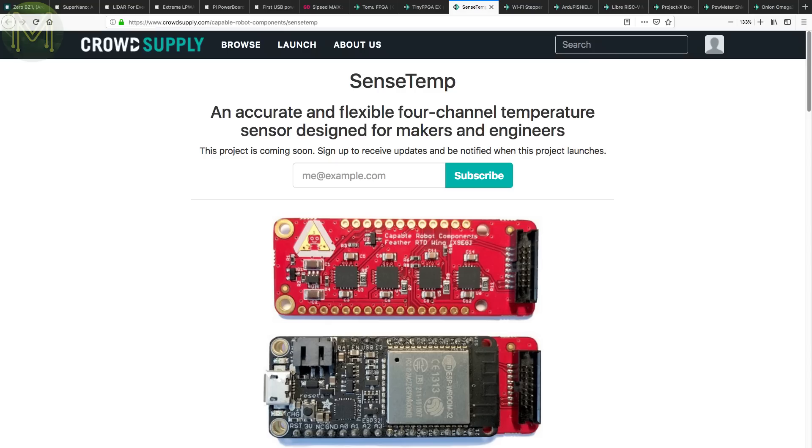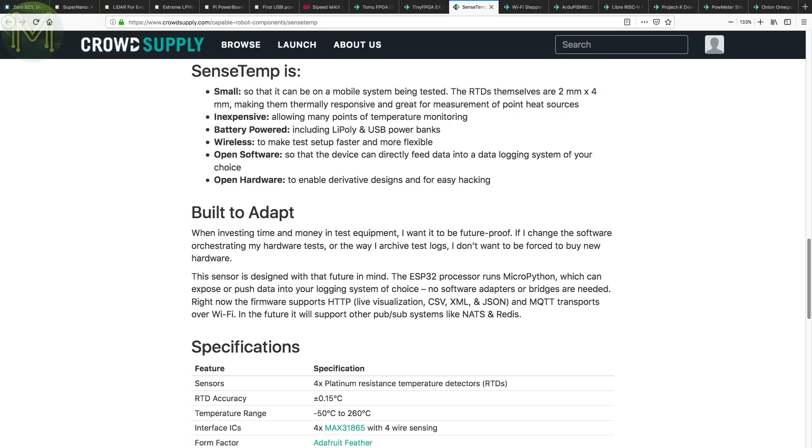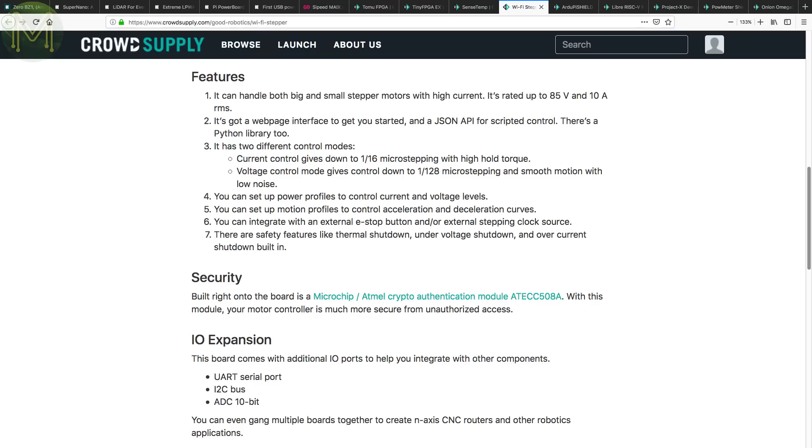The SenseTemp is a PCB with four MAX-31865 RTD-based temperature sensors. Designed to run off an Adafruit Feather, it provides temperature reading accuracy of plus or minus 0.15 degrees Celsius from minus 50 to 260 degrees Celsius from four probes. The Wi-Fi Stepper is yet another stepper control board, but this one is Wi-Fi based. Running an ESP8266 as well as an ATECC508A crypto engine, access is over Wi-Fi but you can also control it over UART and I2C. It can drive stepper motors up to 85 volts at 10 amps, with two micro-stepping modes, plus power and motion profiles, thermal shutdown, and under/over voltage and current limiting.